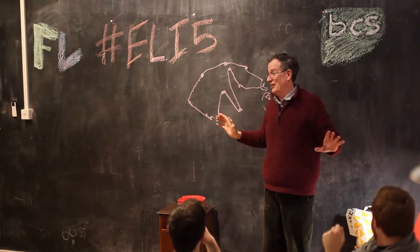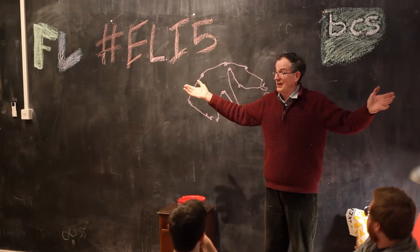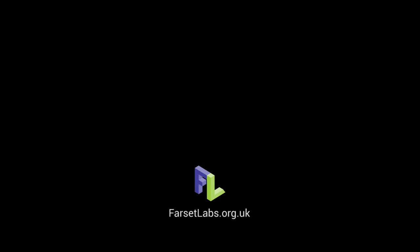I could go on about audio signal processing, but I won't. So, any questions? Thank you very much, John.